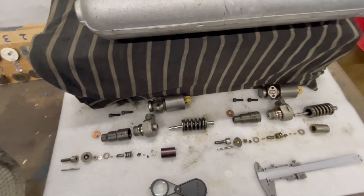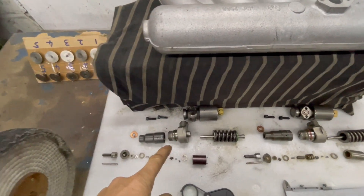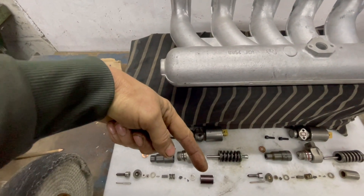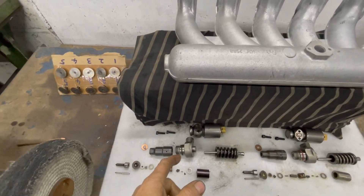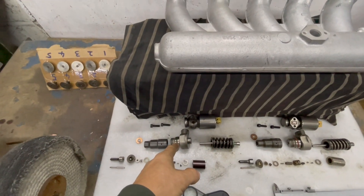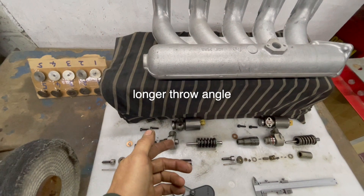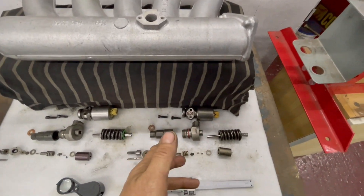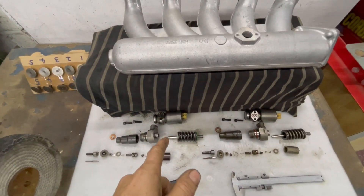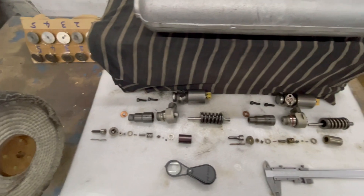The 15p injector sits at a slightly steeper angle in the 15p head compared to the 10p. That's why you get different pistons in the 15p - they're slightly offset so the combustion chamber sits in the middle of the piston. The 15p head has the injectors at more of an angle than the 10p head, which is why they have different rocker shaft setups. You should never mix up 10p and 15p rocker shafts, but you can put each injector into either head as long as you set the preload correctly - adjust it right down then back off one turn.